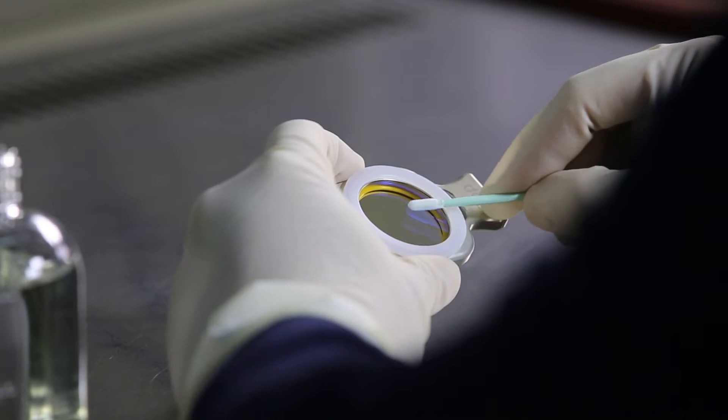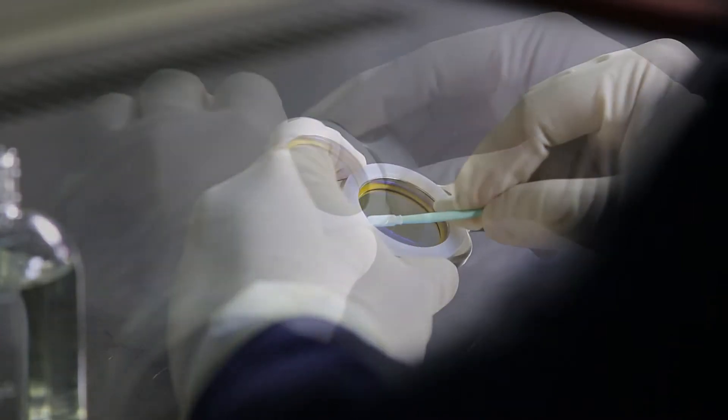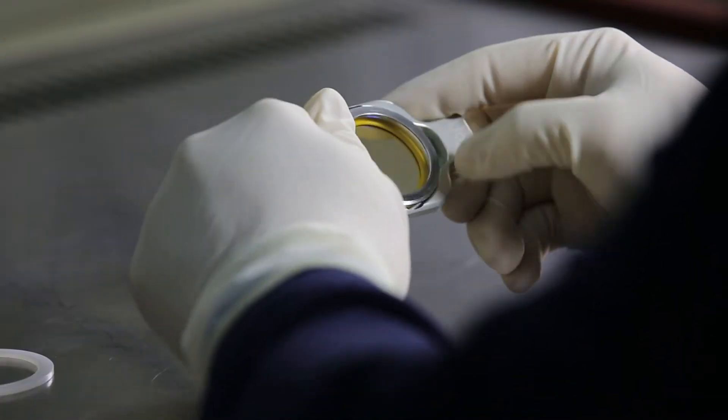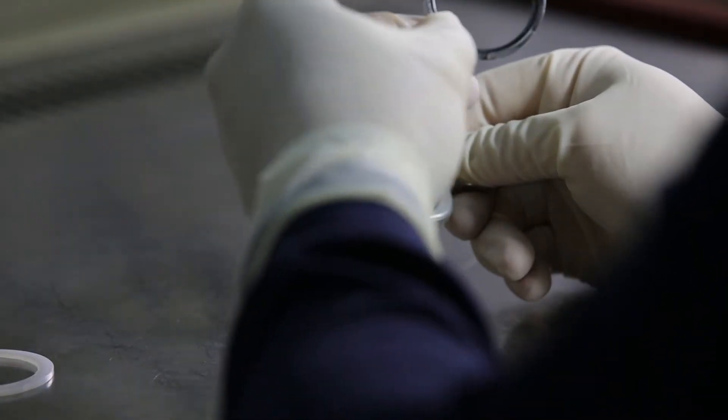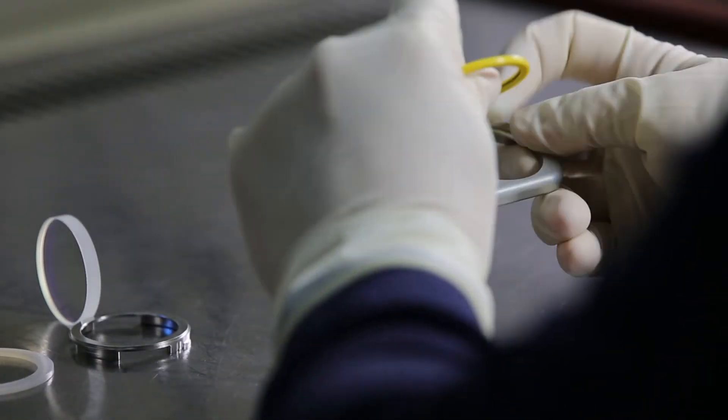If the protective window has been seriously contaminated and cannot be cleaned, then disassemble and clean the cartridge and replace the protective window. Especially check the yellow omni-seal for damage.